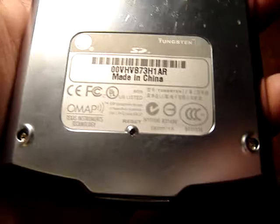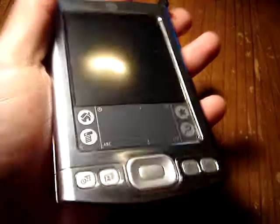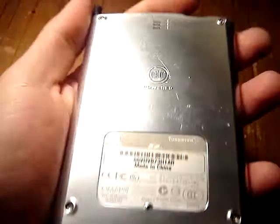This Palm Tungsten E is powered by a Texas Instruments OMAP CPU with a clock speed of 126MHz, and also includes an internal storage of 32MB, which is quite enough for the device — maybe twice as much as normal Palm devices.